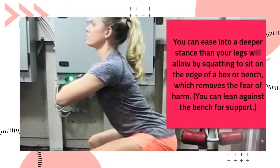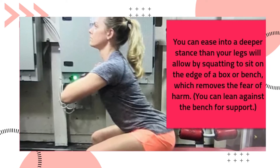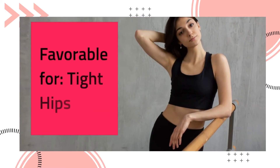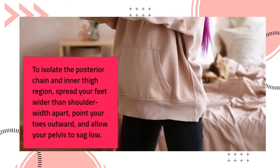The box squat is favorable for short legs. You can ease into a deeper stance than your legs will allow by squatting to sit on the edge of a box or bench, which removes the fear of harm. You can also lean against the bench for support.